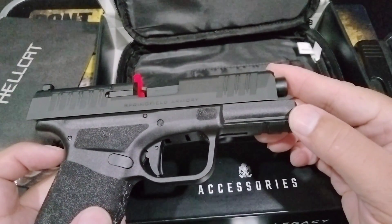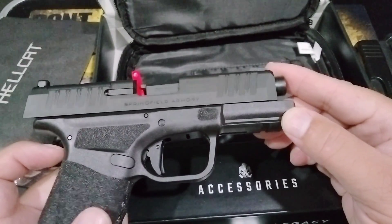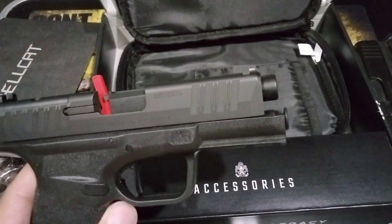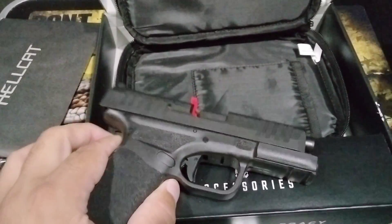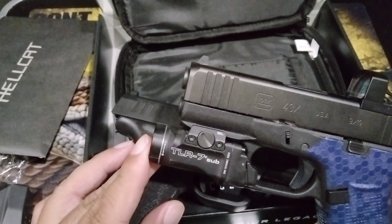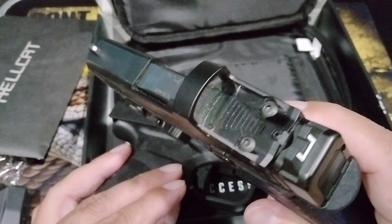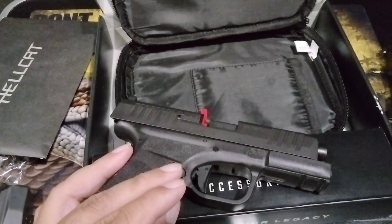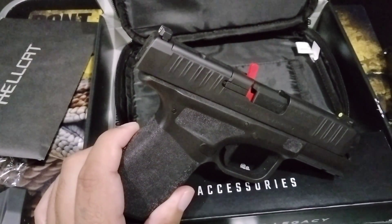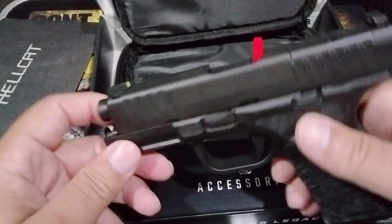The pistol features a versatile Picatinny rail on the dust cover portion of the frame, providing flexibility to deploy a wide range of accessories. I'm not sure about that though, because when I tried to put the Streamlight TLR-7 Sub from the Glock 43X on it, it did not fit. I wanted to try it out — the red dot fit, but the light didn't, which was a bummer since lights run $150 to $250 a piece.